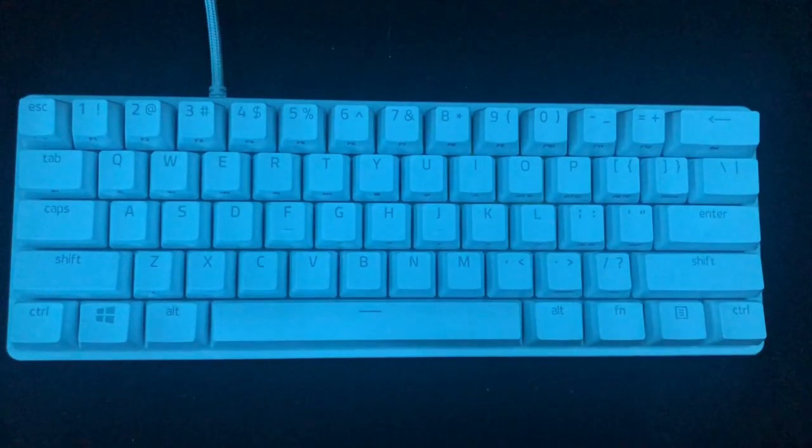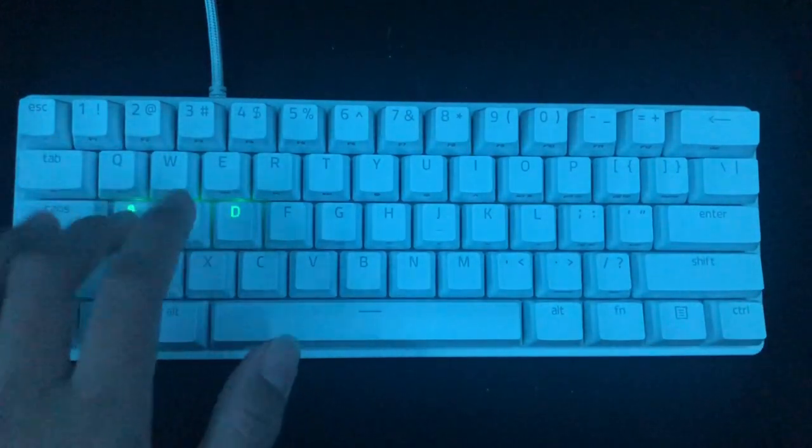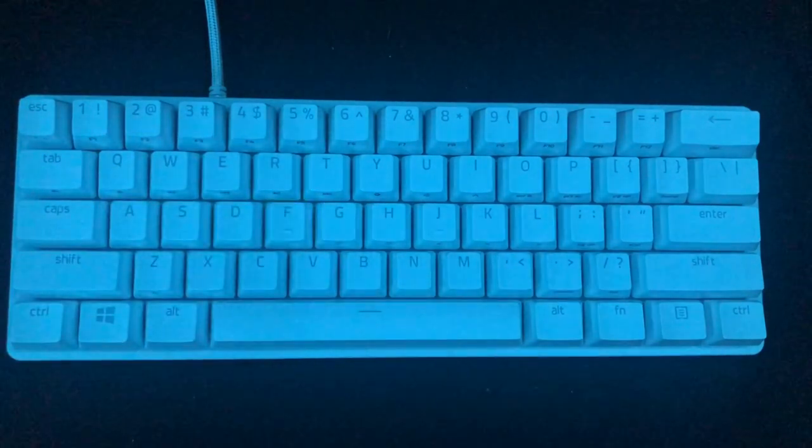Although the GK61 has more lighting effects, I do like this one because it is one I'm familiar with since I had a Razer keyboard in the past.